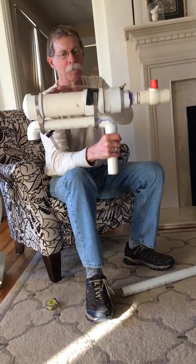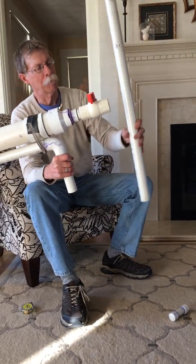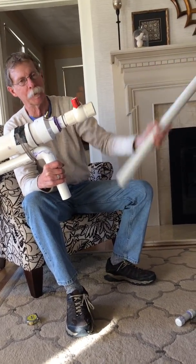This is just the base part. Here's the barrel that fits in here, but I'll do that after.